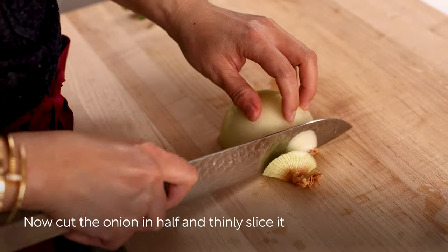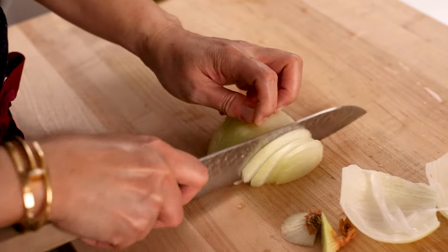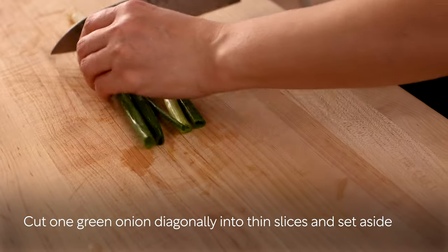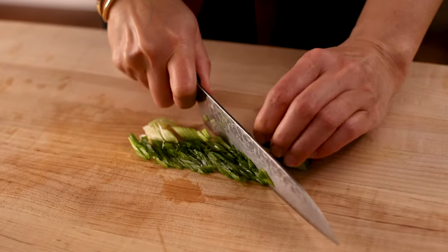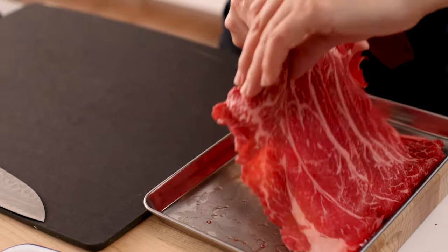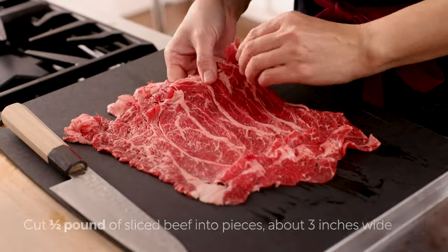Now cut the onion in half and thinly slice it. Cut one green onion diagonally into thin slices and set aside. Cut half pound of sliced beef into pieces about three inches wide.